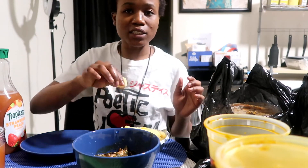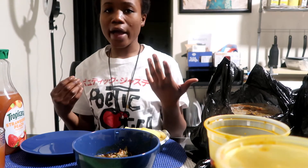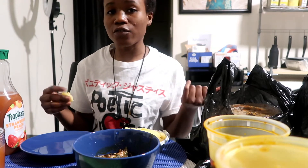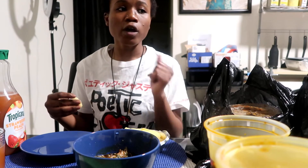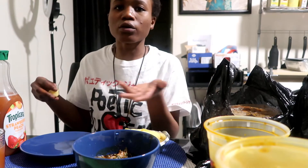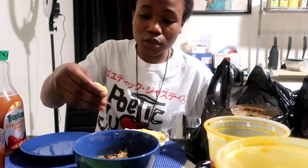Scoop — this is plantain fufu by the way, if y'all don't know. There are different types of fufu, so when you go to the African store, or when you call the African store, and you don't know what fufu they have, please ask. Because then if you like that type of fufu, you'll at least be able to ask for it again and not just say 'I just want fufu.' At least then you can have some choices — I'm just hooking y'all up.